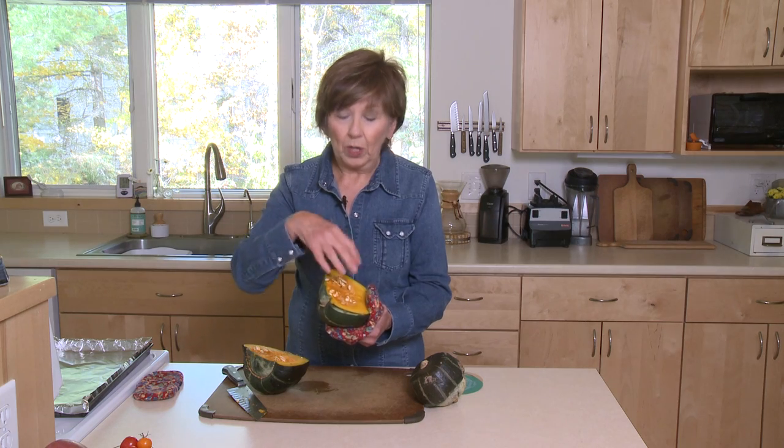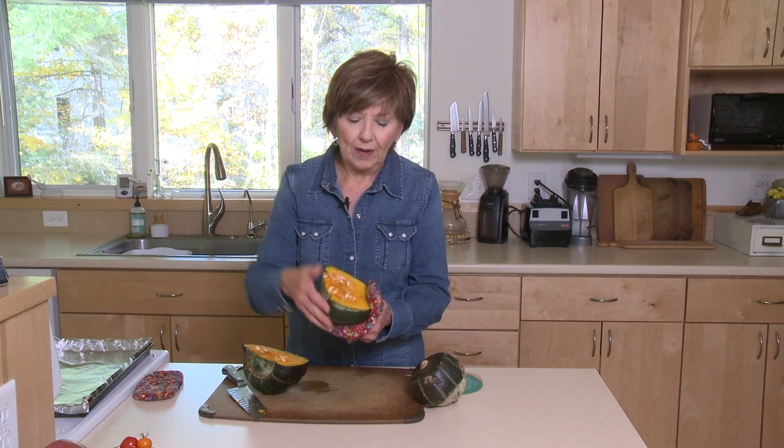At that point, you can decide what you want to do with it. You can make it a little sweet with brown sugar and butter and maybe a little cinnamon. Or I like to scoop out all the seeds, and after I get the seeds out and have nice soft squash, ladle some soup into it. It's really a nice little serving bowl for soup.